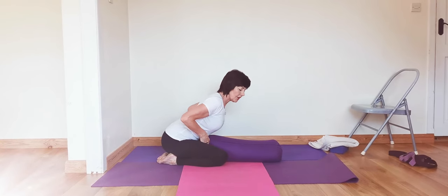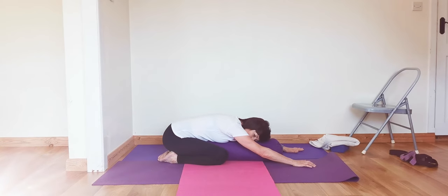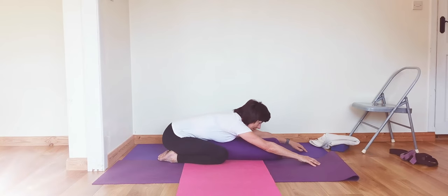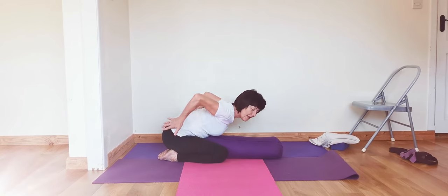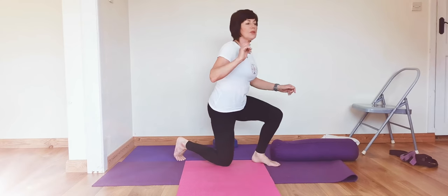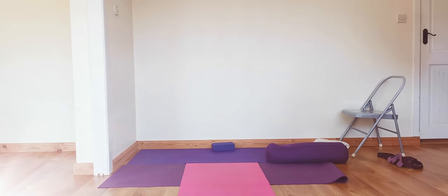Then extend forward over the bolster, drawing the abdomen back and allowing the head to come down. If you want to bring the head to the side you can. Keep extending the arms forward, but feel that you're not bringing the shoulders forward, and make sure the outer hips stay back and down towards the knees. For those that don't come down to the floor, sit on one chair with another chair in front.